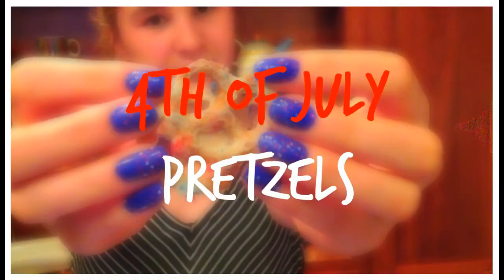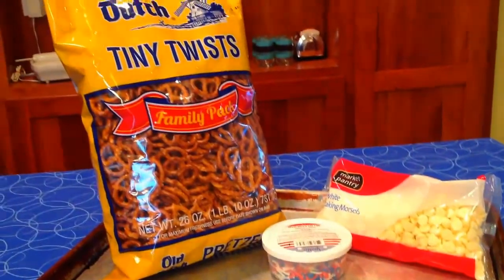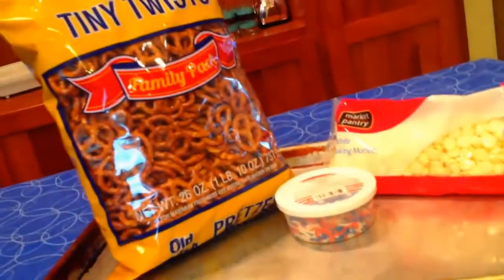The first thing we're going to be making is these 4th of July pretzels. What you will need is some pretzels, some white chocolate, some sprinkles, and a baking sheet.